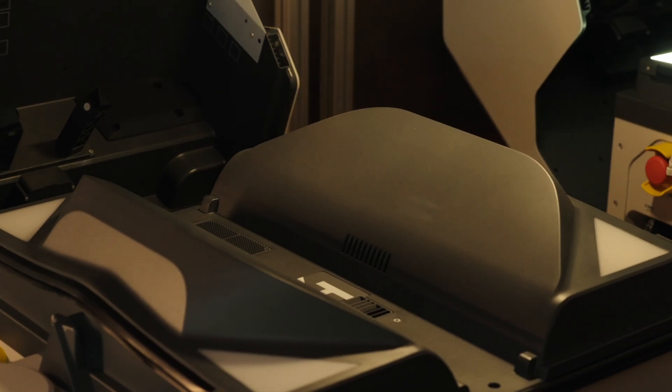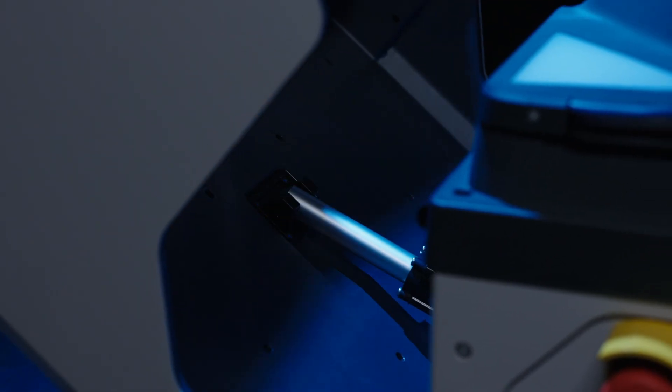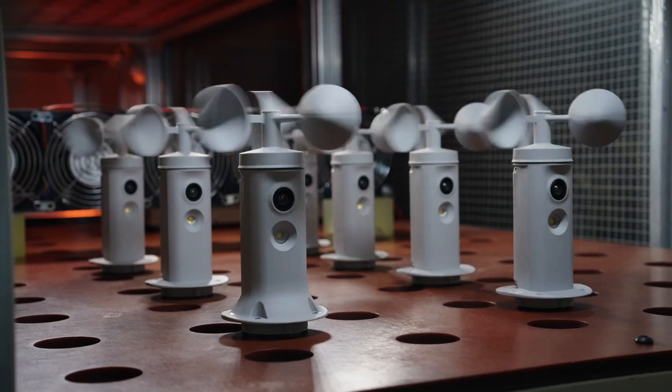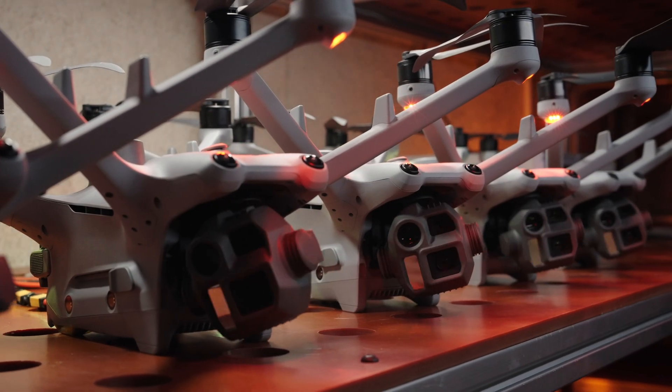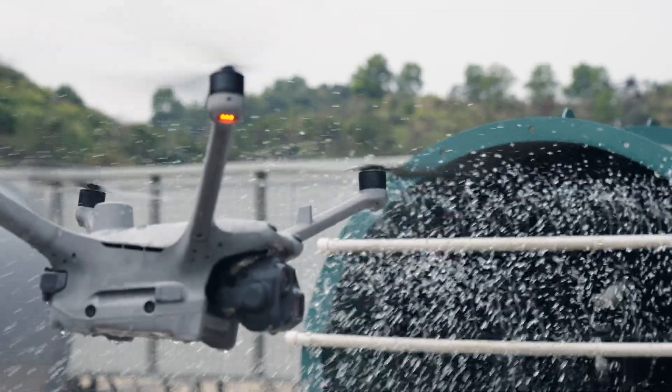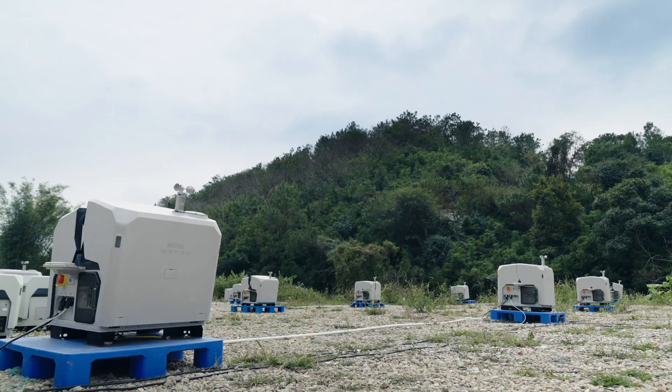You can set those parameters and change them. Say if it's above 27 miles per hour, you don't want the drone to deploy. Or if there's too much rain coming down, you can set that parameter as well, and the Dock 3 won't launch the drone. So along with that IP56 weather rating, there are other safety measures you can take to make sure your operation is safe.